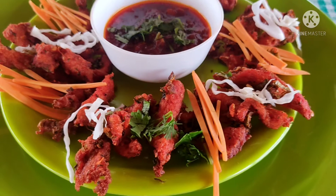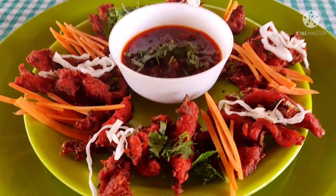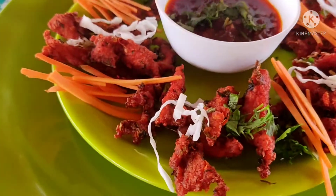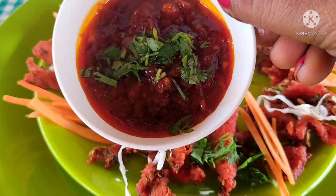I will upload this taste on YouTube. I will make this taste — ginger garlic sauce. This is a crispy chicken.